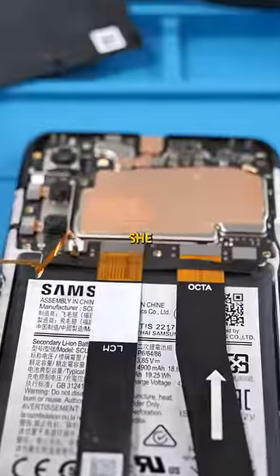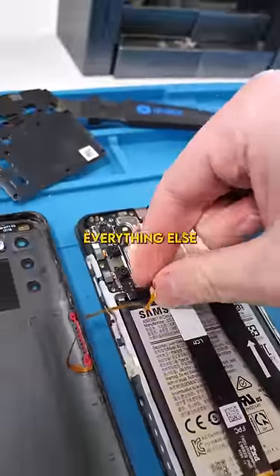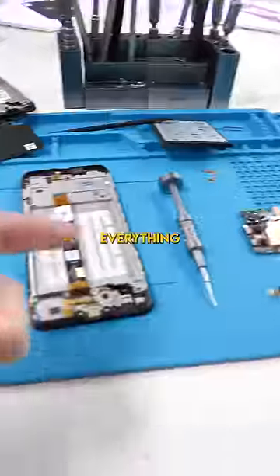So this phone actually uses a black PCB — I'm definitely not used to seeing that from Samsung. Disconnect the battery and everything else. Remove the battery. Put everything onto our new display.